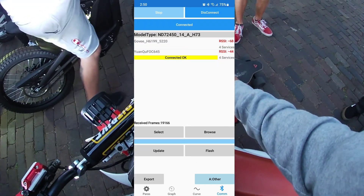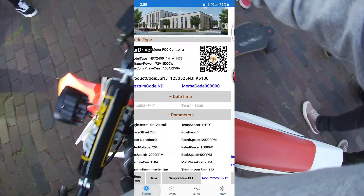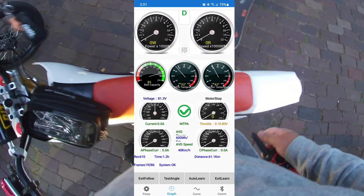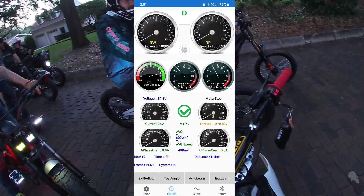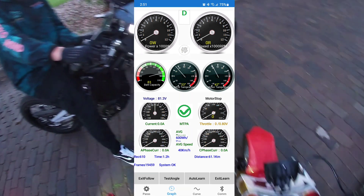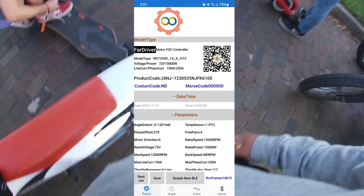It's going to say Connected. From there you can go ahead and jump into your parameters, and we're going to plug in some settings here. Before we jump into the auto learn feature, I'm going to have EMX Brandon take it away — we're just going to plug in a few parameters and explain a couple of things.